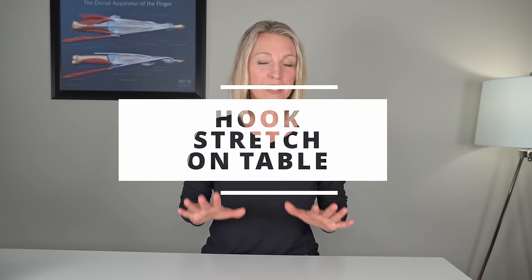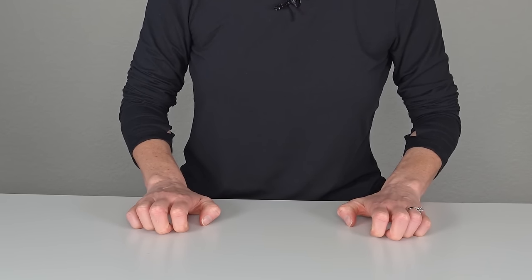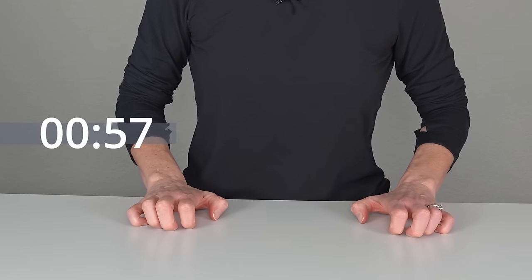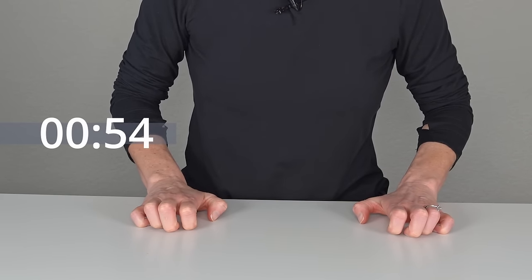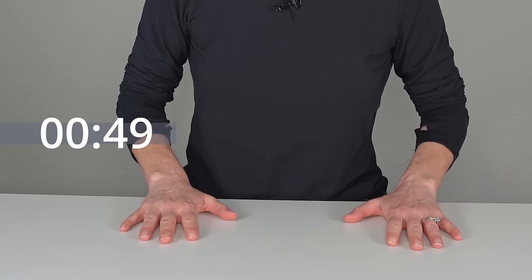For this next exercise, you can do this on a table or on your lap. You could put a towel down if the table feels a little uncomfortable for you. Place your hand flat, then go into a hook and do just a light push down into the table — that's going to stretch some of the little muscles in the hand. You'll hold that for a second or two, then go back into a flat hand. Flat hand, go into a hook, lightly push down against those fingers just to what you can do, and then back flat.